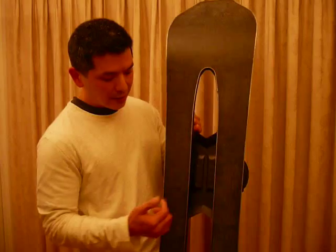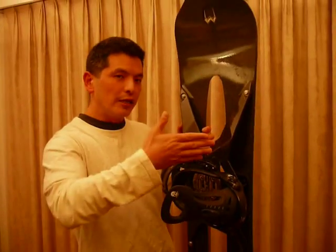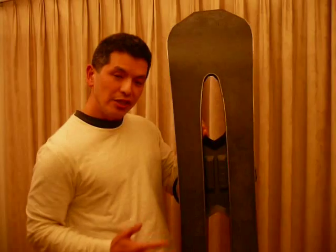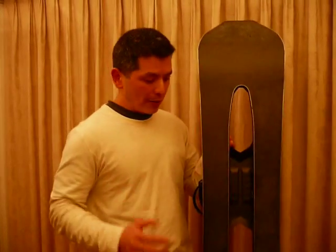Also, what you can't really see here is there's an arch down here. What that arch does is it transfers the rider's energy directly from the rider to the edge, even better than a regular snowboard. Now, because of this V-shape, the center edges will engage the snow as you go straight, so you center your weight.